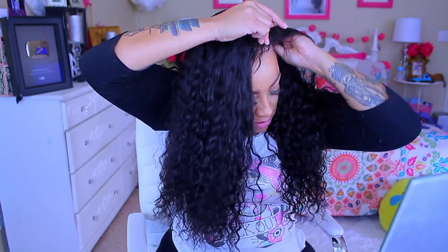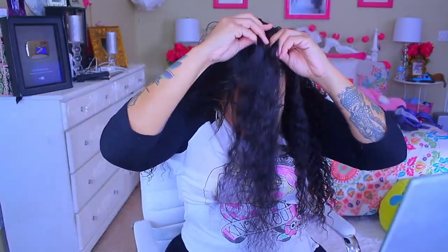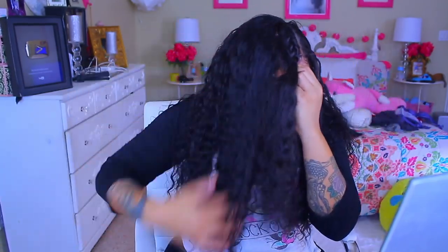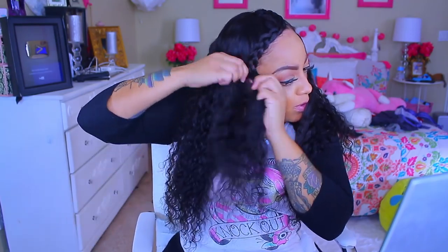As much as I love Eva Wigs, I wasn't too fond of this particular wig. For some reason the lace just did not seem like it wanted to sit flushed to my head, so I had to braid it down — as you can see, that's what I'm doing right here. Maybe if I had put an elastic band in it, it would have sat really tight, but I wasn't in the mood for that. I just feel like it should have sat flatter on its own. To me, the sizing was a little bit off for this unit — that is my honest opinion.